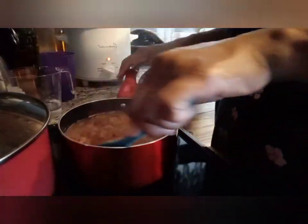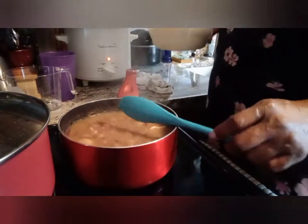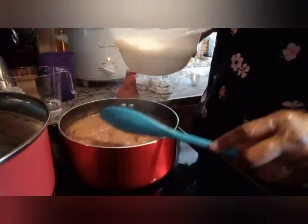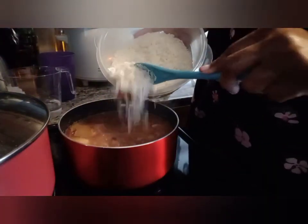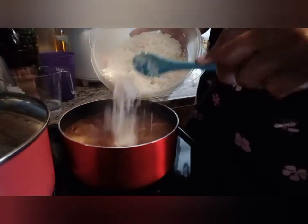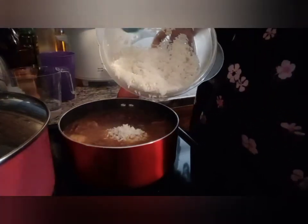My pot has boiled down. These are my two cups of rice that I've washed, so I'm going to go ahead and add that in and let that start cooking together. This is a very easy dish to make.